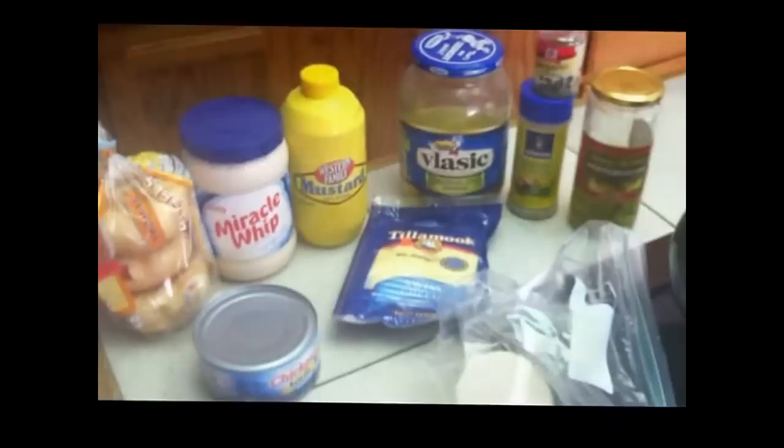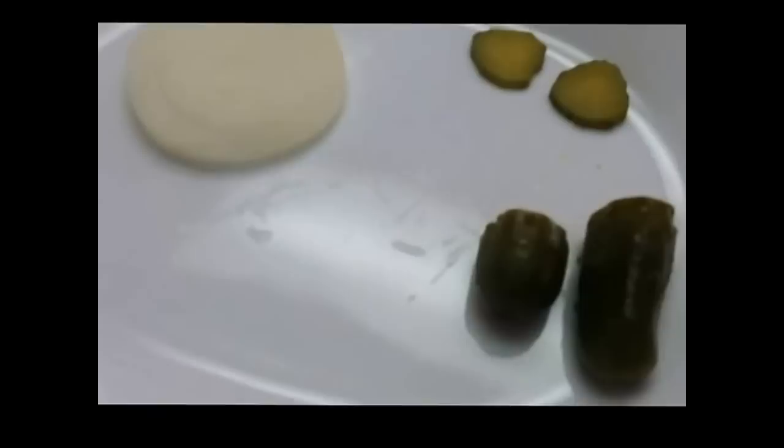It doesn't matter how much of these ingredients you use — a fair amount is fine. The more you put in, the chunkier your tuna will be, and I really like my tuna nice and chunky with lots of crunchy, crispy, yummy vegetables in it. When you take the dill pickle, make sure to cut two slices off before you chop the rest up. You're going to take those two pickle slices and put them over the holes of the bagel so the tuna doesn't fall through.